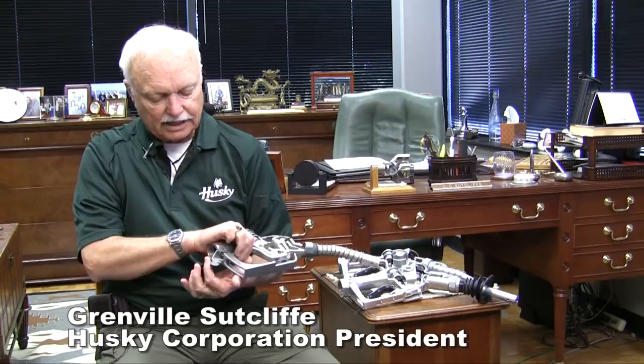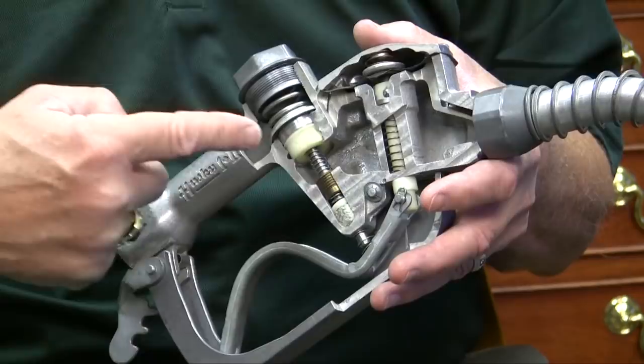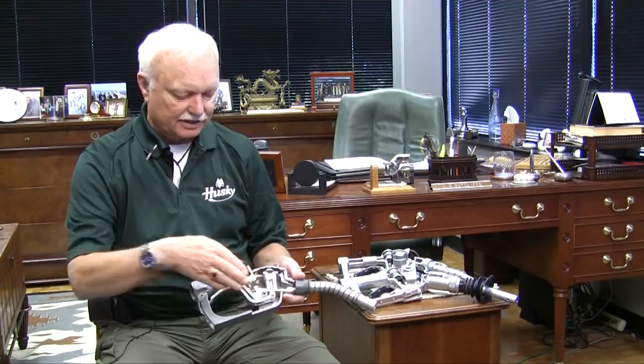The way this nozzle works is you squeeze the lever — it opens the main poppet valve and the two-handed clip latches the nozzle open and gasoline starts flowing through the body of the nozzle. The first thing is it flows through this plastic venturi and forces open this anti-drain valve. Originally the anti-drain valve was to keep kids from emptying the hoses at night. Today, it forms a venturi with the seat and as the gasoline rushes through here, a low pressure area is created and it starts sucking air in through the sensing port down at the tip of the spout.